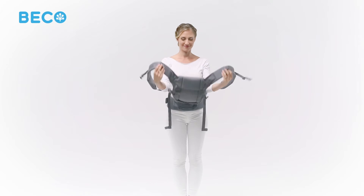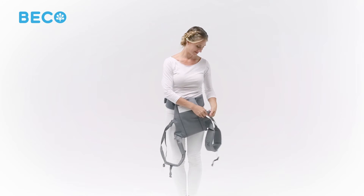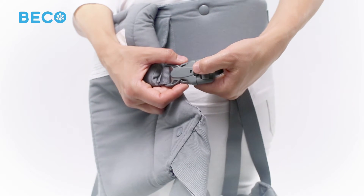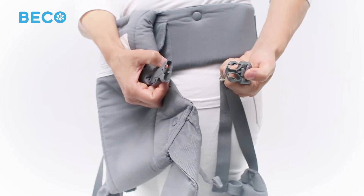Open both shoulder strap buckles using the same technique as the waist belt buckle: press the safety button with your thumb, then use your other thumb and index finger to squeeze the sides of the buckle.